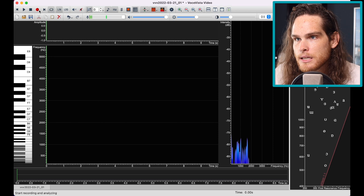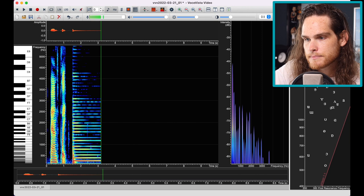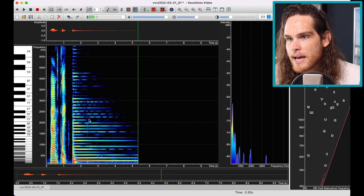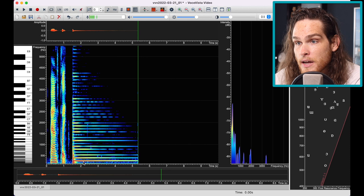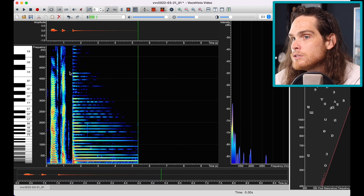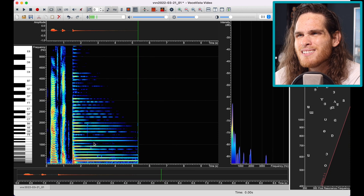I'll show you what that looks like in Voce Vista. I'm going to switch this to Lin instead of log and play. That's playing that one note. As the piano fades away, the amplitude starts lowering. This is the first frequency — the fundamental — and then all of these are overtones. Because of how these are shaped with varying levels of amplitude, we get a sound that sounds like a piano. That's what the overtone series kind of looks like.